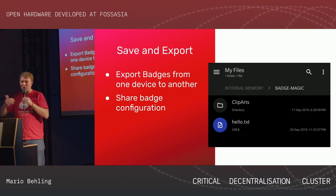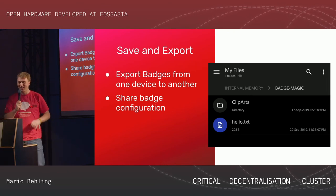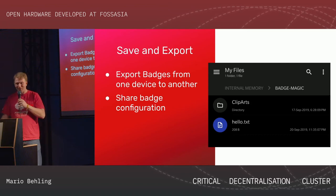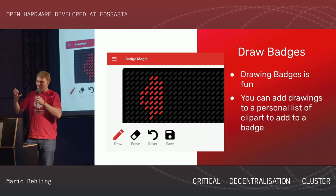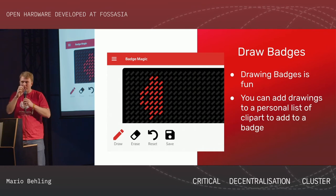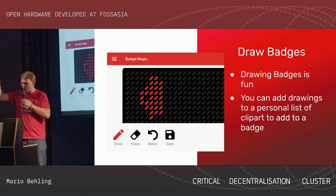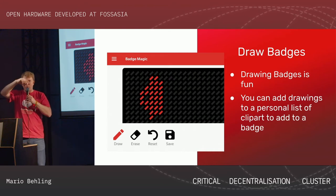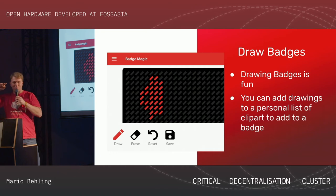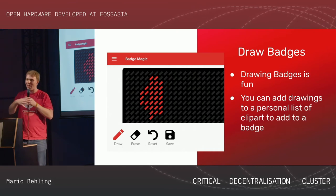Something you couldn't do before: now you can store your badge design and simply share your badge configuration with friends — so you can all show up at a conference with matching badges. You can also draw directly in the app: find the draw functionality in the sidebar, draw what you want, click save, and it appears on the badge — whatever you draw. That's something no other app has so far.